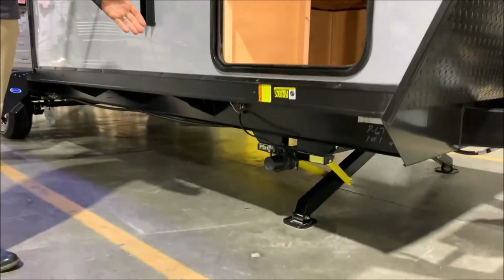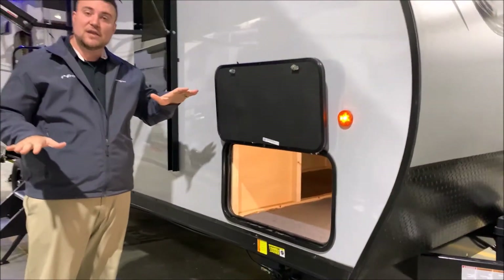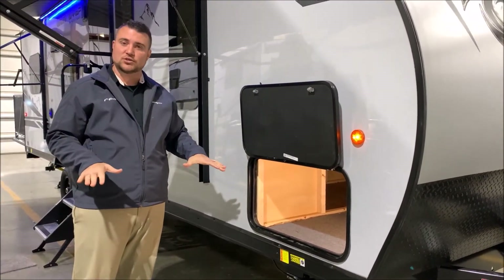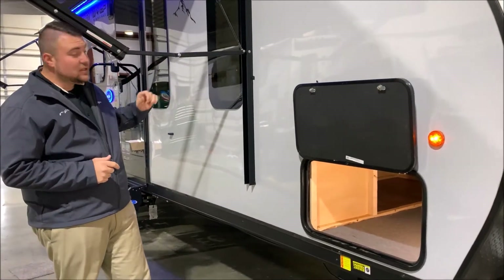Underneath you'll notice we have power jacks. One leg will come down and hit the ground first, then the other will come down and they'll equalize in pressure to stabilize the camper. You have a set up front and also a set in the back.